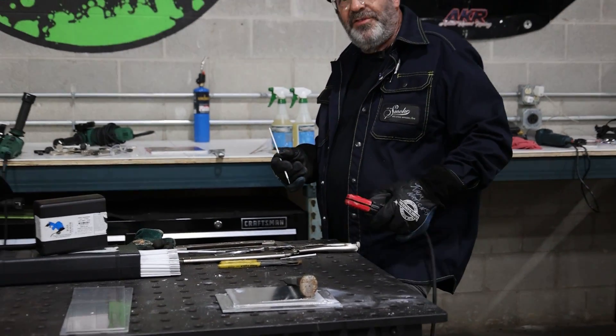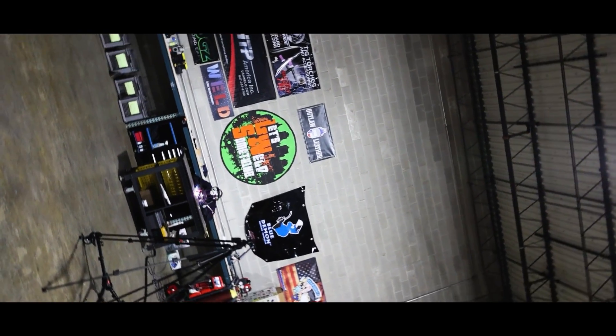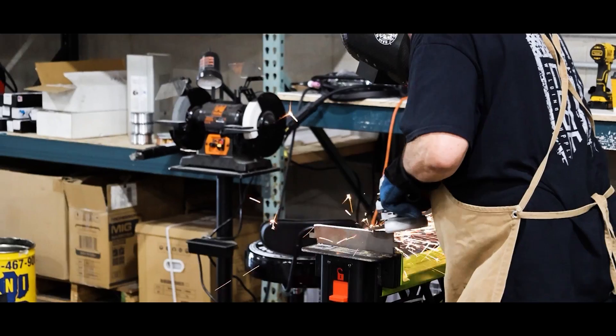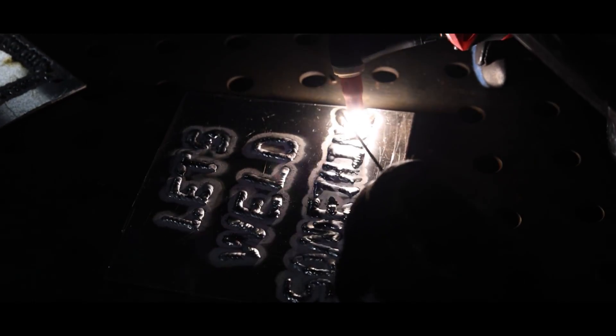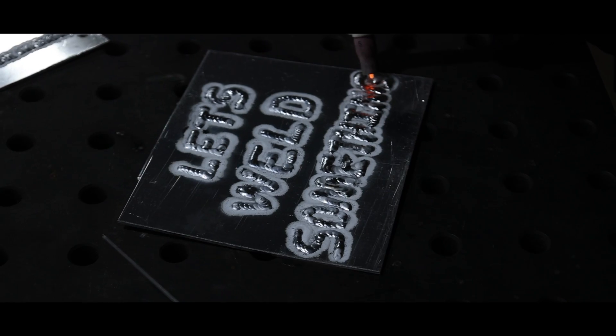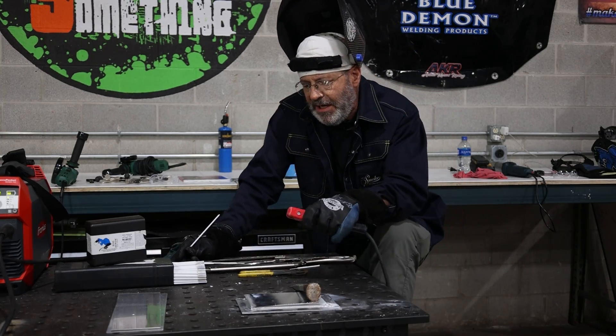Welcome to Let's Weld Something. I'm trying to weld something. I'm Bob Moffett, Ram Nation 58.